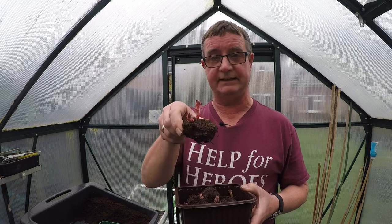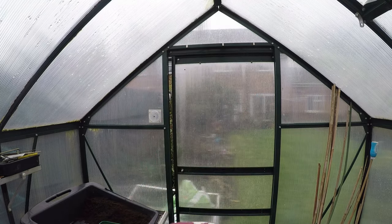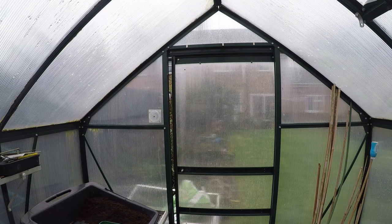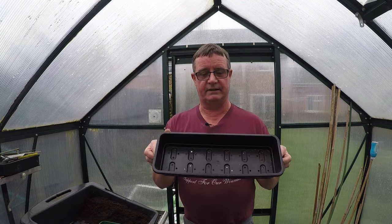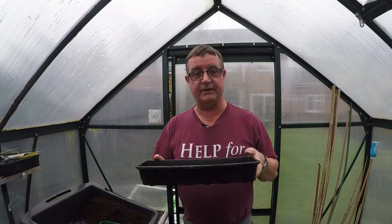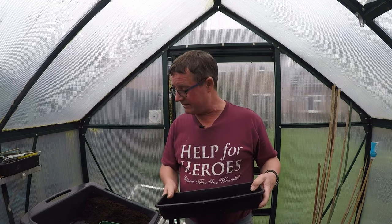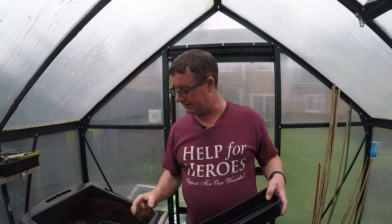And voila — if you've saved some and you haven't had a look at them lately, as you can see these definitely need doing. What I'm going to do is use a normal seed tray with compost. They will go in so the tops are just level with the compost, then they'll go back in the house. I'll keep an eye on them, give them a bit of daylight. I've got enough to do two hanging baskets this year.